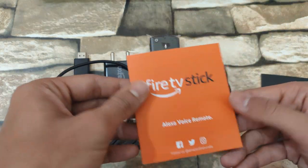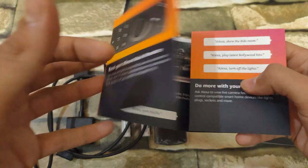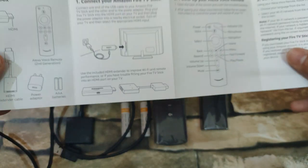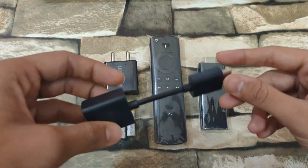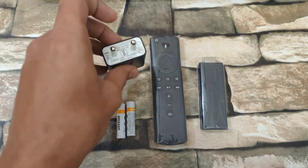The first manual is for the Alexa remote and contains a lot of information about what the Alexa remote can do. The second manual is related to the Fire TV Stick. If your TV is wall mounted, the HDMI extender might be useful for you.